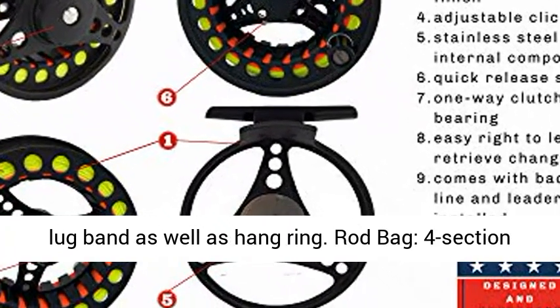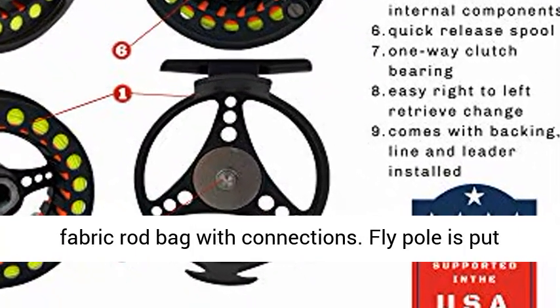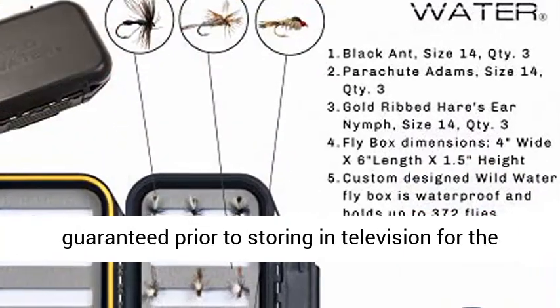Rod bag: 4-section fabric rod bag with ties. The fly rod sections are secured before storing in the tube for the best protection.